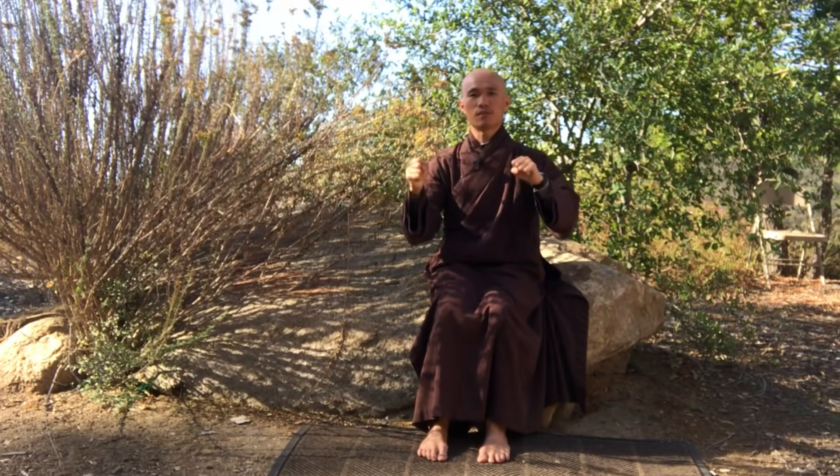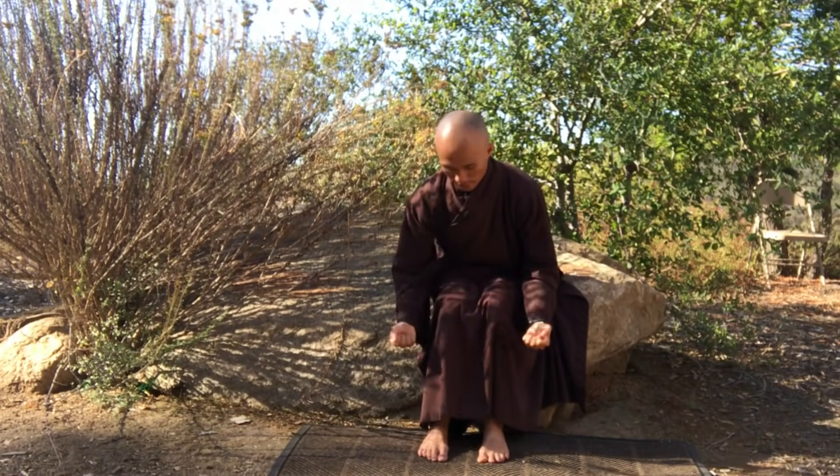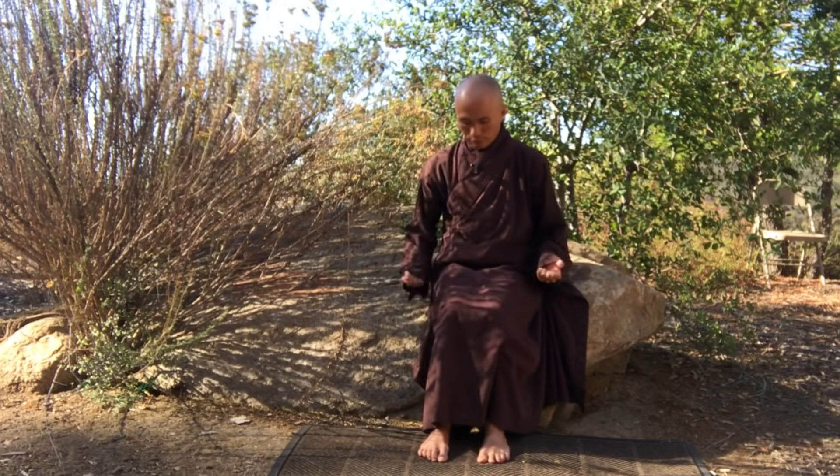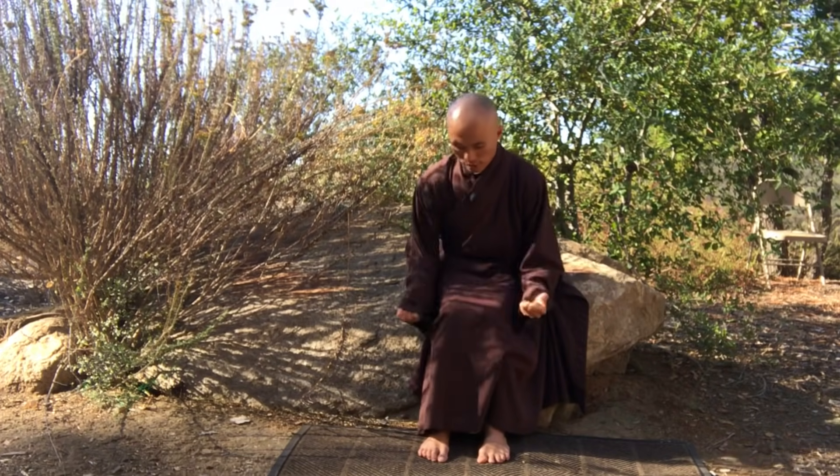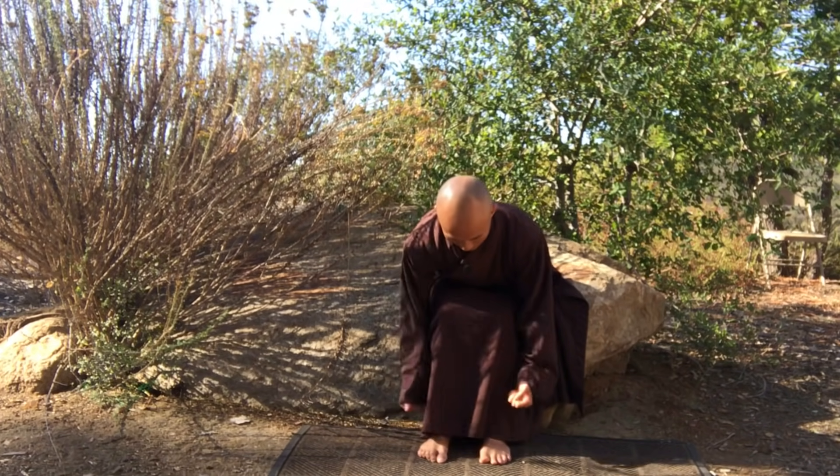First of all, we will massage our two palms to warm them up. After warming the palms, make fists with both hands and massage from the upper part of your legs — your thighs — and go down toward the knees.